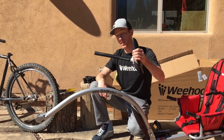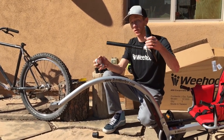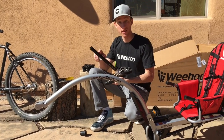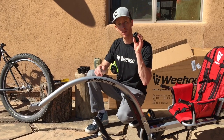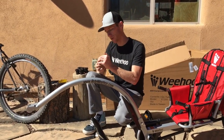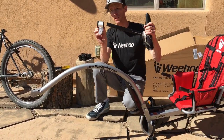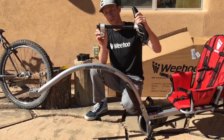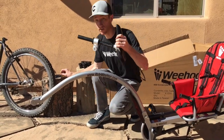I've pulled the seat post out of the bike and I'm ready to install the hitch onto my seat post. If you look on the back, it'll usually say the diameter — this one's 27.2. You've got six bushings, all individually labeled, so I grab my 27.2 and slide it into the hitch. Press that in and slide this on. Always want the flange — the black end — at the bottom so that it rests on your seat collar. Slide that on and insert it into your bike.